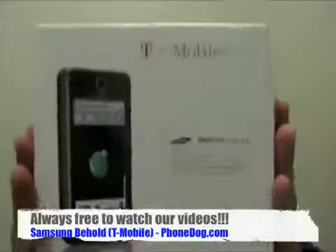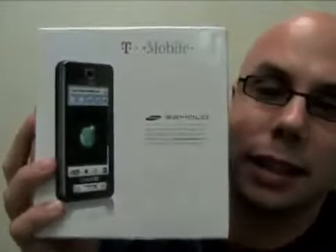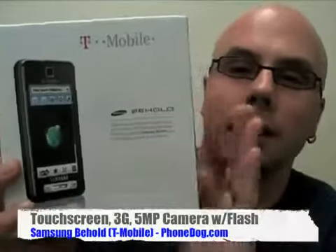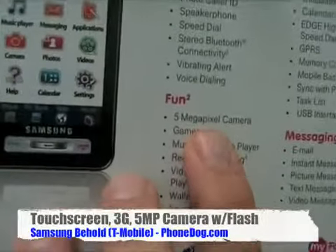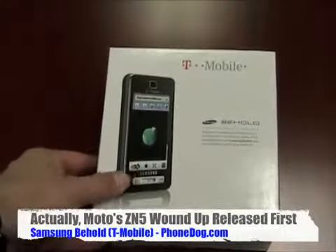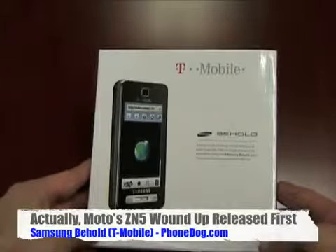And now, behold — it's the Samsung Behold for T-Mobile. It's the T-919. This is the much rumored and talked about variant of the Samsung Tocco, the Samsung Touch that was a European phone. T-Mobile's first all-touchscreen candy bar phone. And it's not just that — 5 megapixel camera.